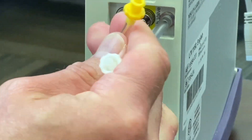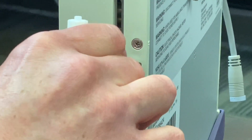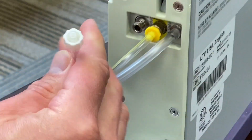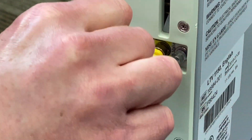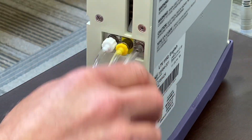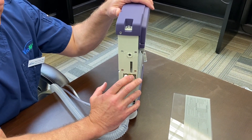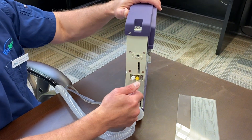For these connections, they screw on, so the suggestion is to counter-twist first, line it up, and it'll kind of set itself. You want to make sure they're secured all the way. If they're not fully secured, it will give you low pressure alarms once you start the vent up.